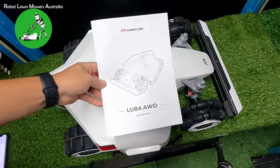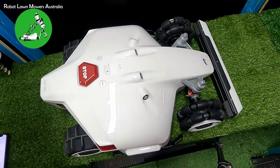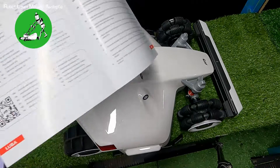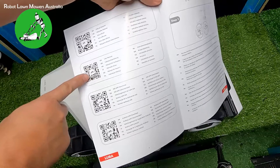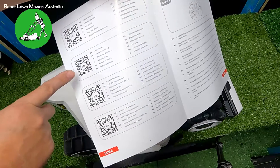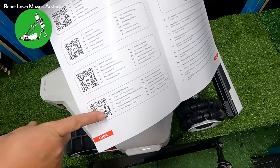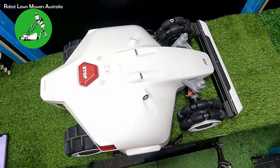First thing is the manual. The manual that comes with the Luba is quite good. On the second or third page there's a page with a bunch of QR codes — one links to the user manual, which I really recommend you download and read thoroughly, stepping through the installation process one step at a time. You've also got links to the iOS and Android apps so you can download those directly to your phone.